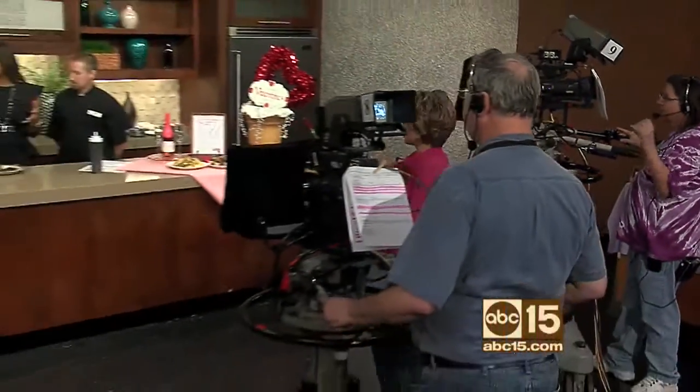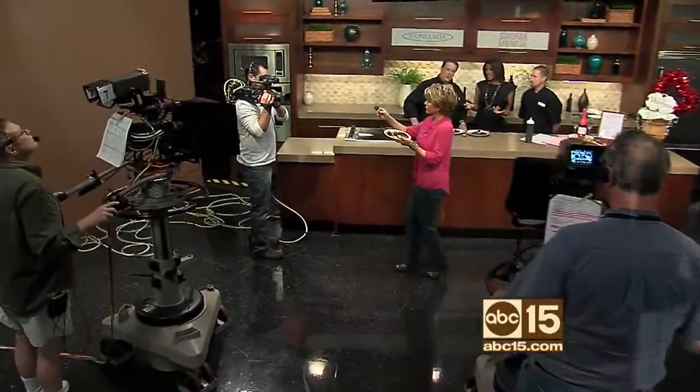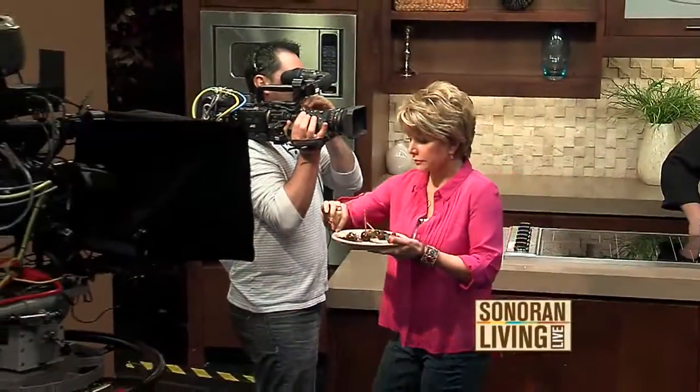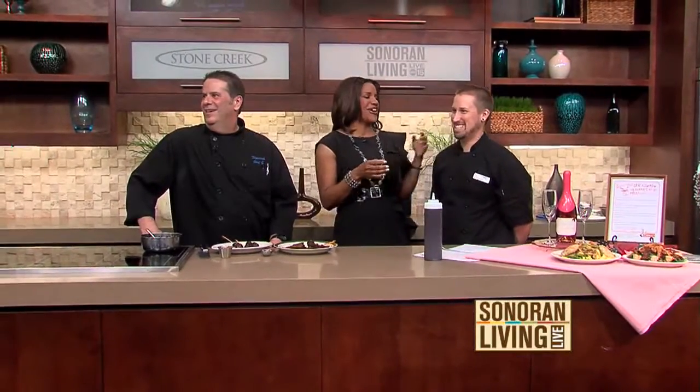I love that you have all these recipes available that we can just pick up at the restaurant. You're already taking reservations. Give the number very quickly — our number in Mesa is 480-396-0077.